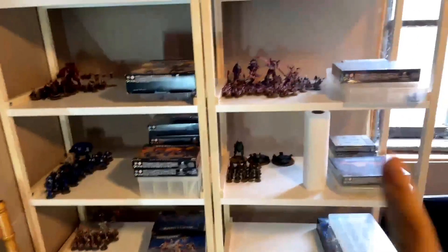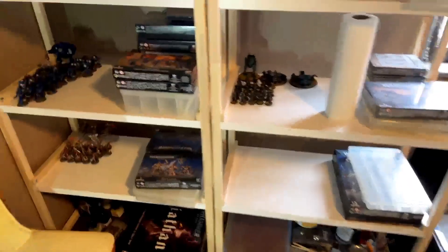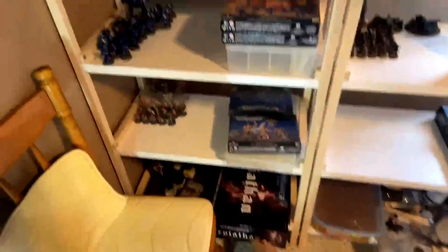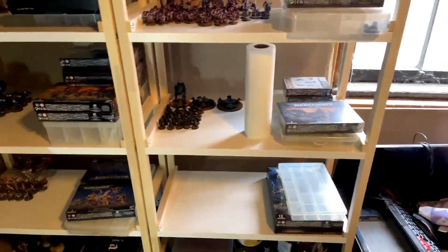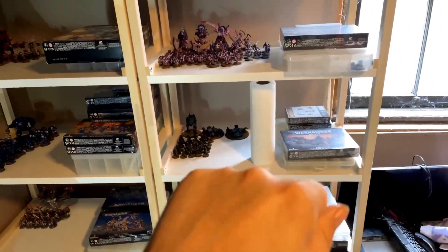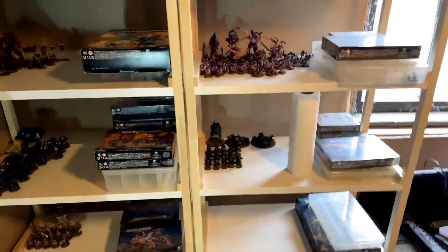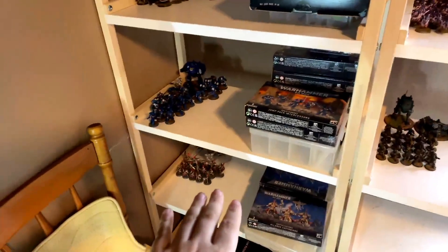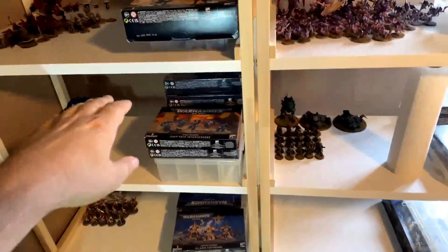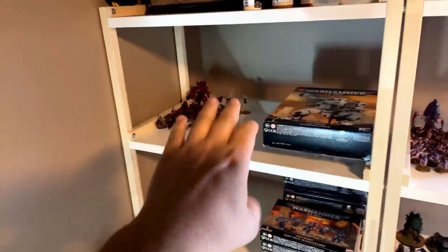What I've done is actually all down here. All my old bits from 20 years ago are now in this box here — my Leviathan box. I was trying to figure out how to organize my bits by army, and I just realized I'm only collecting these six armies: Grey Knights that I haven't even started yet, my Custodes, my Space Marines, my Pearl Guard, my Tyranids, and then my Tau.